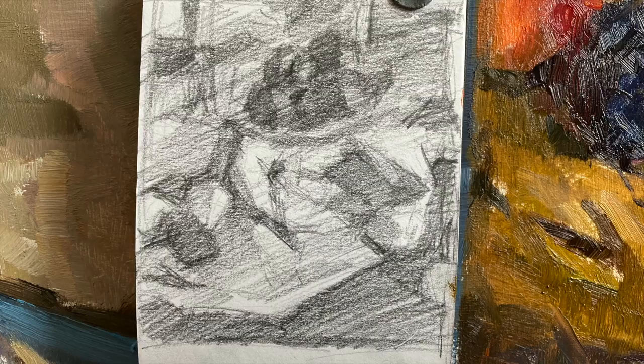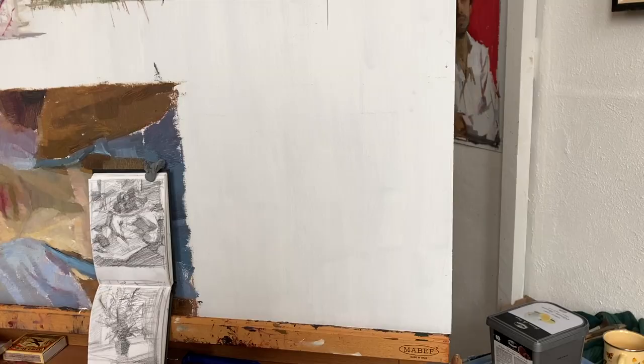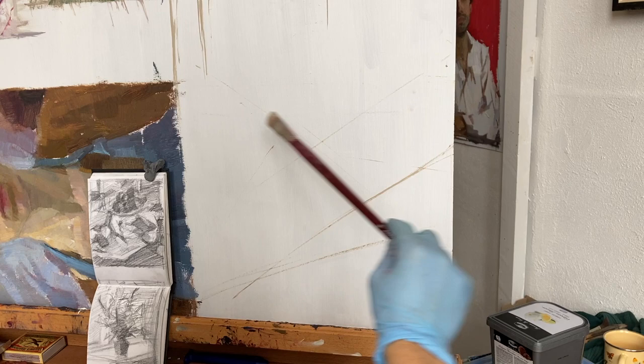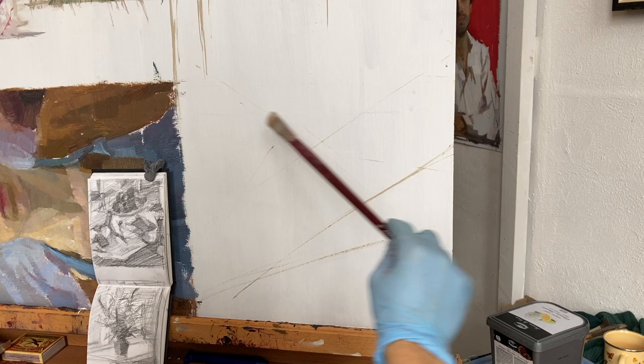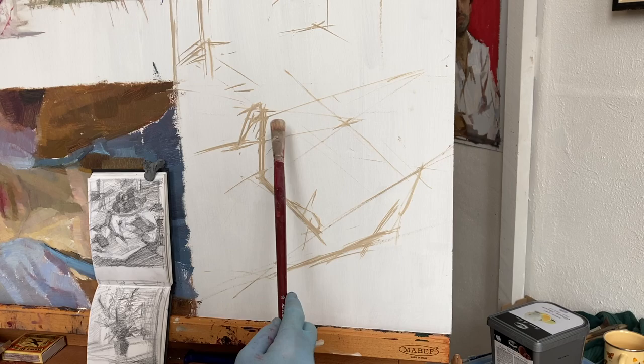Today I wanted to talk about something I did not realize when I decided I wanted to be an artist — something that maybe a lot of you don't realize either. And that is how difficult it can be to decide what to paint. I haven't always been struggling with this, but I am now. I'll just explain how it all started.